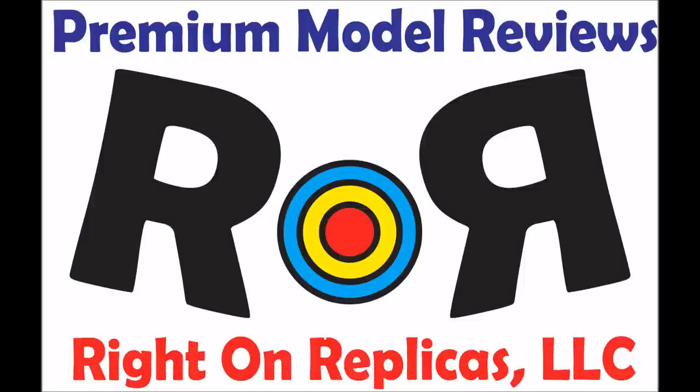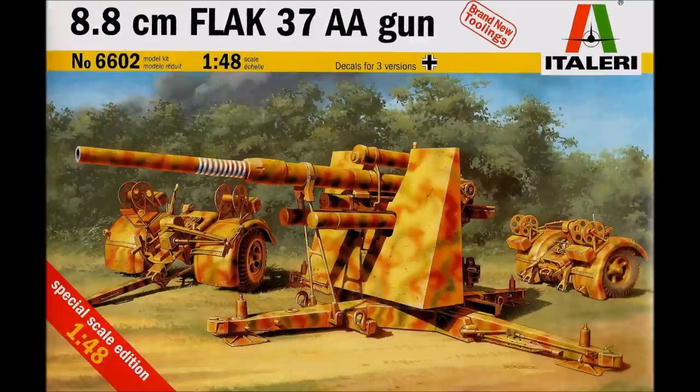Thanks for joining us at Ride On Replicas where we bring you the best scale model kit reviews on the planet. This review covers the 2011 release of the 8.8 cm Flak 27 anti-aircraft gun by Tallery under the Special Scale Edition, which is a new tools segment.